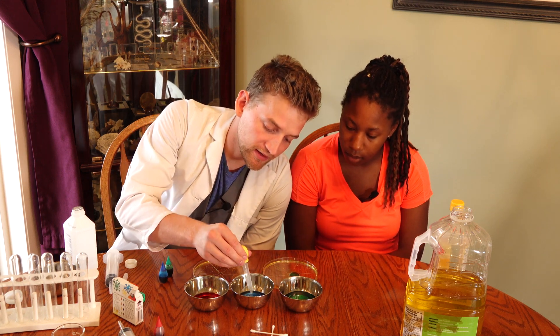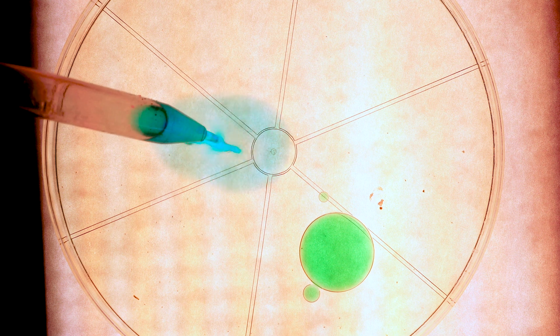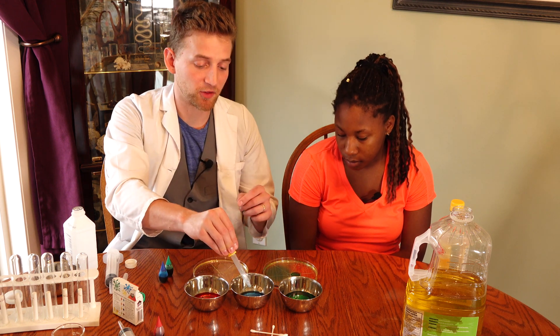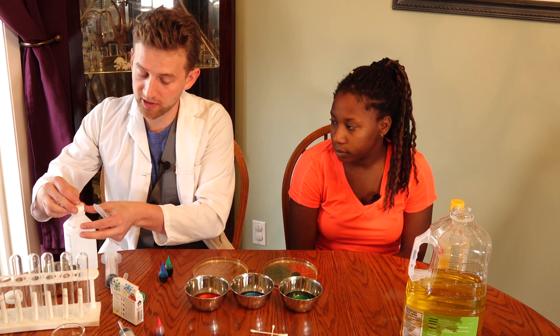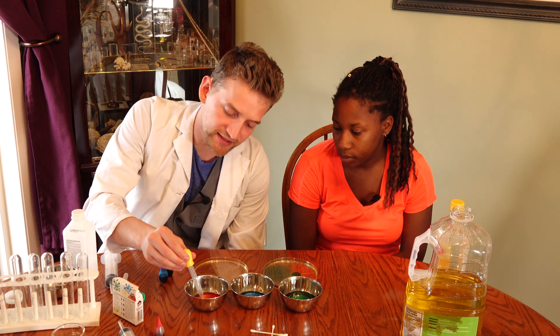Next up will be the alcohol and blue food coloring — and it just spreads out. That's it. I knew that nothing was going to happen with both of those, but if we mix the two of them together — so all that's in this one is the water and isopropyl alcohol — put the lid back on, with some food coloring. Now let's drop it out and see what happens.